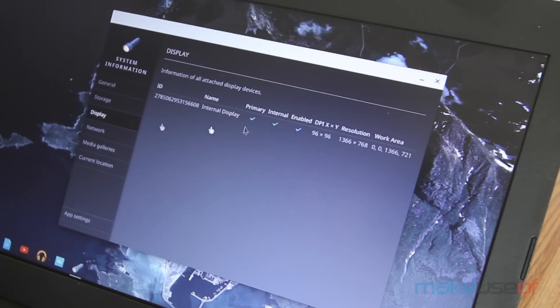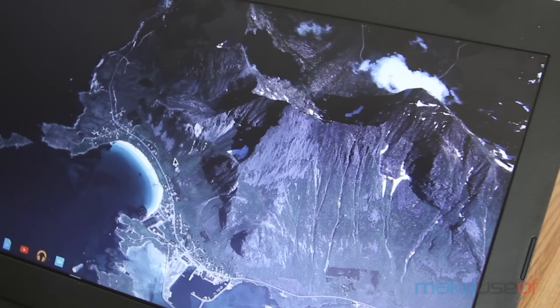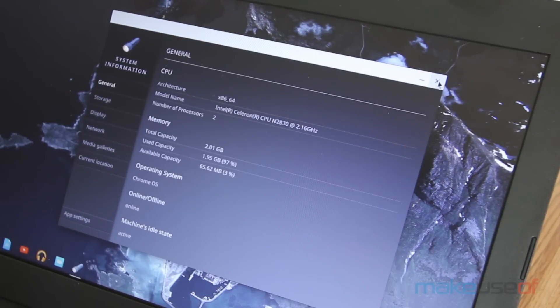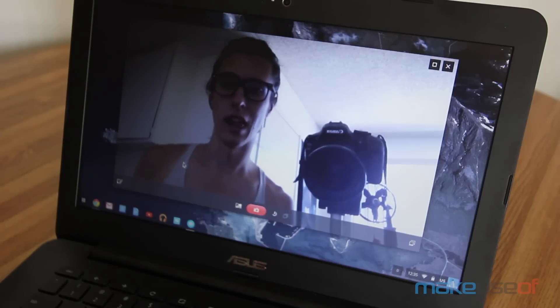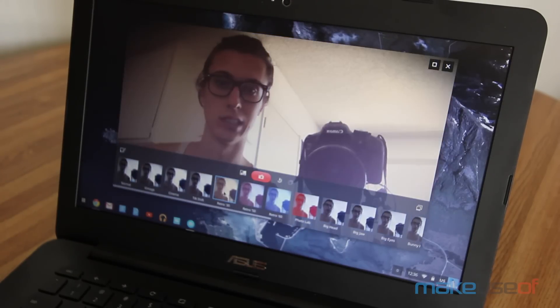At 0.9 inches thick, it's definitely not the thinnest laptop either, but it's light enough at 3 pounds that you can forgive it for that. Its 13.3-inch screen is only 1366 by 768 pixels, which means that it can only handle up to 720p videos, but the screen itself is bright and generally has good viewing angles.